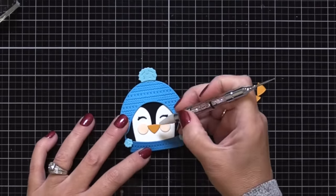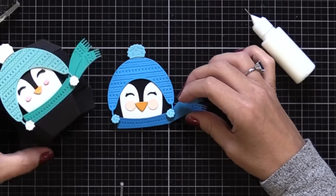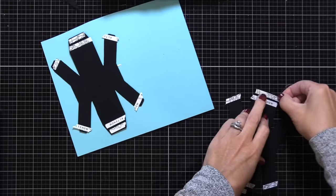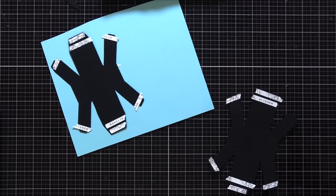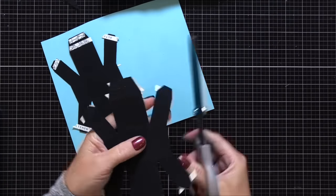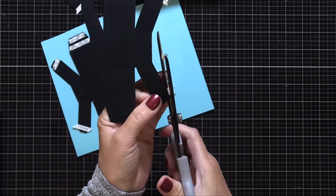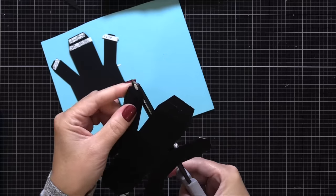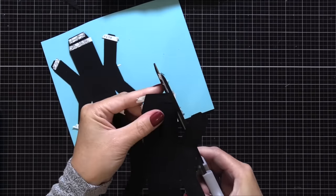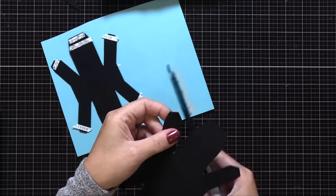When handling little die cuts like this, I like to use a pickup stick — one end is a wax end that picks up the little die cuts, and the other end is a pierced end that you can move them around. So now I have this little penguin done, and I decided to change it up — I'm actually using a bigger beak. This is actually the polar bear's nose, but I thought the bigger one would be fun. So I cut the polar bear nose out of orange and I'm going to glue it right on top of the smaller beak. Always try to change things up to make them your own.